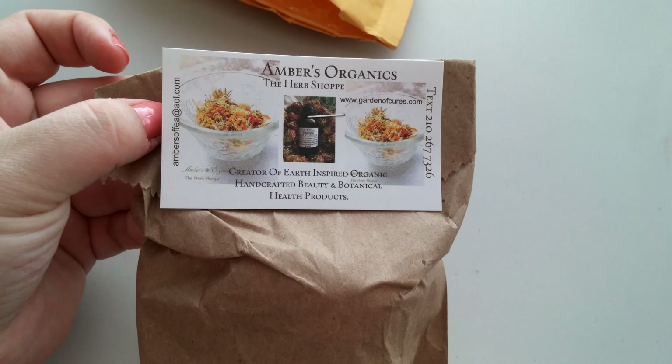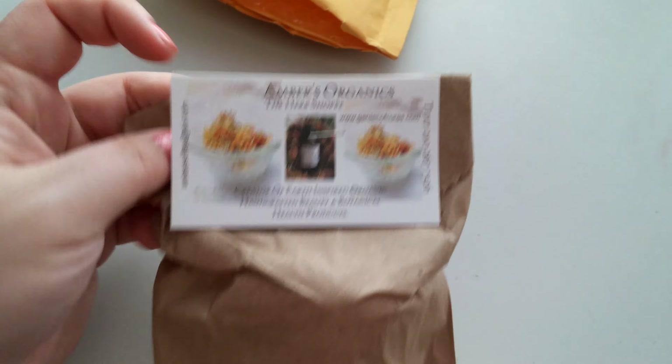There's her card. I did find her on Etsy.